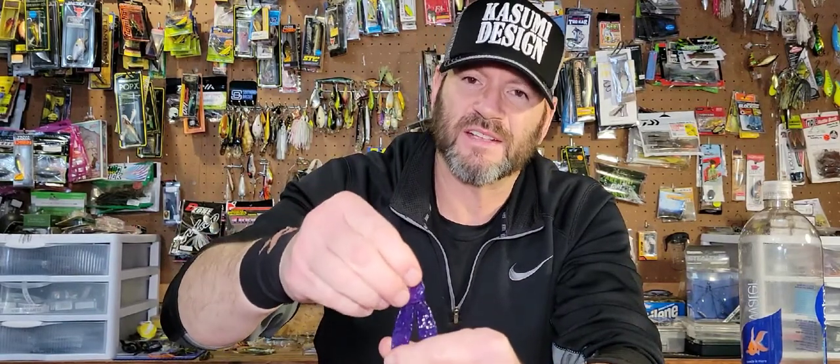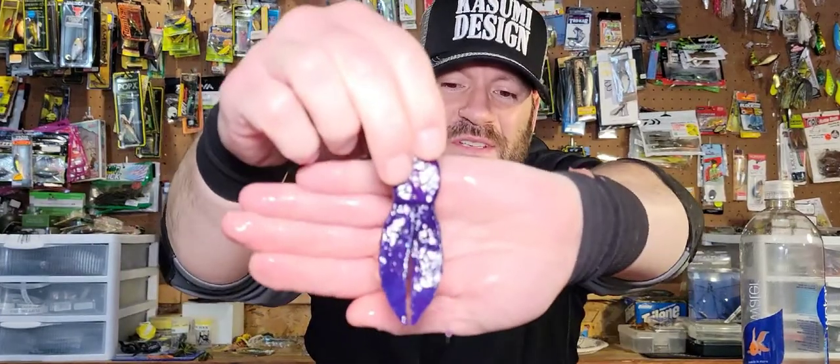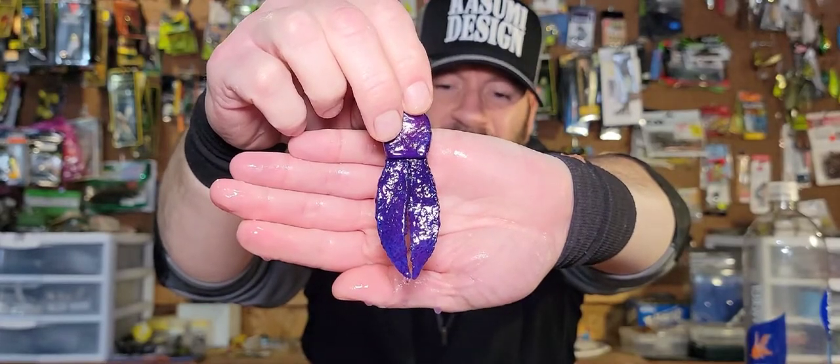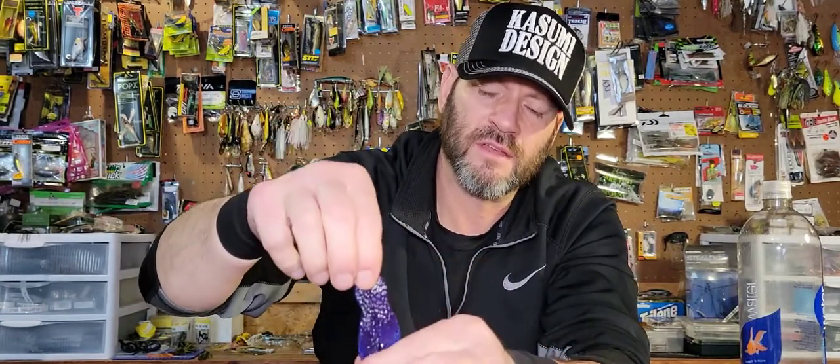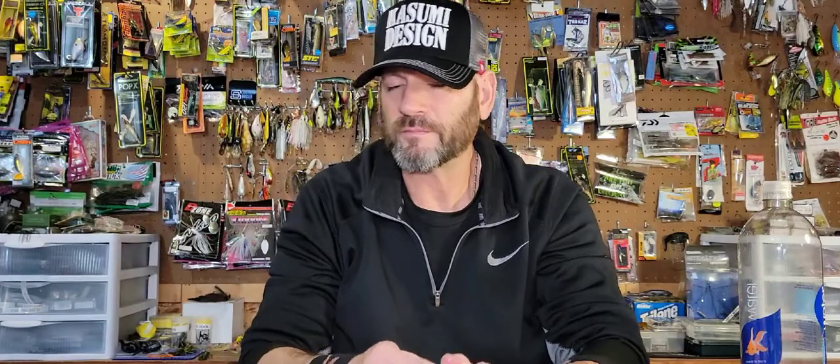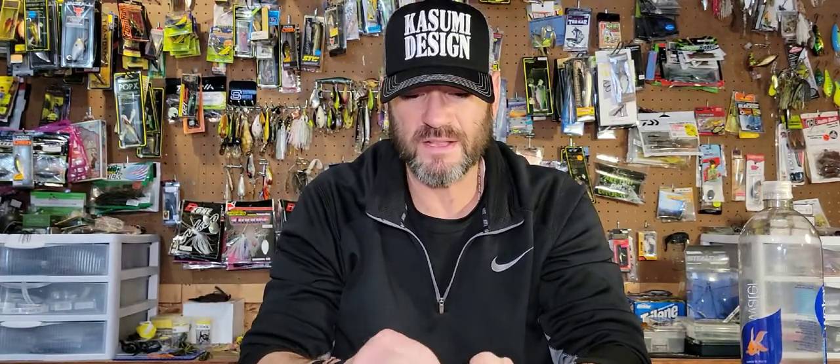One more look at this purple — I'm gonna bring it in close. I've got some jigs already matched up and I'm excited about these, as you can tell. If you're tackle junkies like me then you know the feeling of getting excited about new products. I can tell you guys, if you get these you're gonna love them — the feel of them is perfect, they've got that alive feel. They did a great job with these.